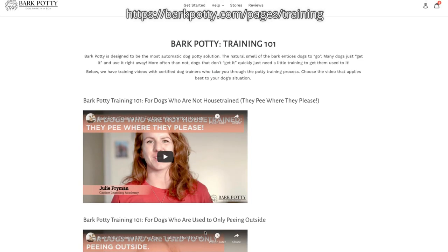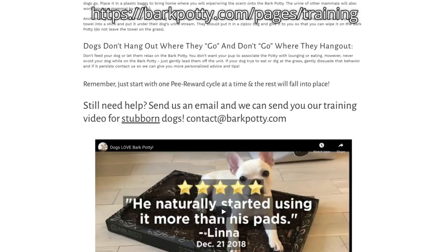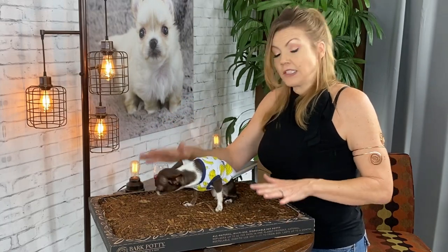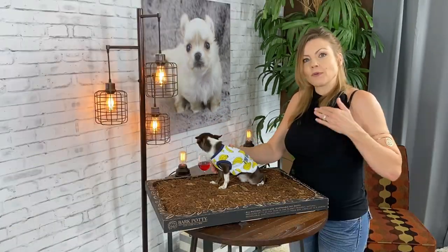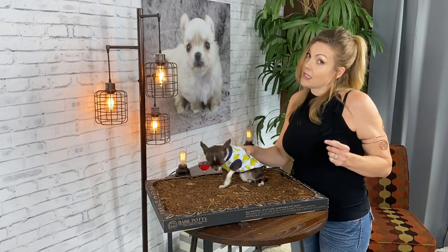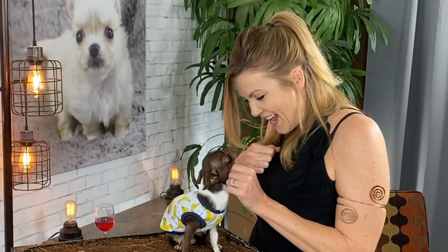Bark Potty claims that this tray is sufficient for dogs of all sizes — though I'm not sure about that because some Mastiffs are pretty big. They do have a training video to help you get started if you want to train your sweetie pie to use it. I'm going to test this out overnight: I'll put it where I normally put my sweetie pies' potty pad right by the back door, replace the potty pad, and see if they use it — and if they abuse it, because sometimes my chihuahuas can be pretty rambunctious.